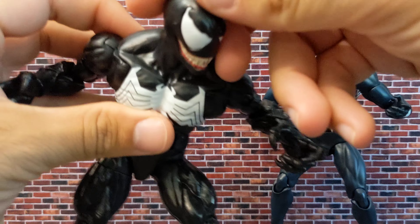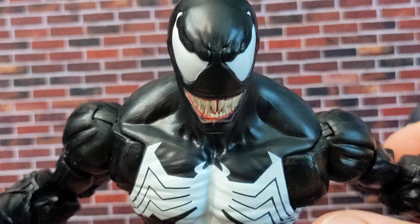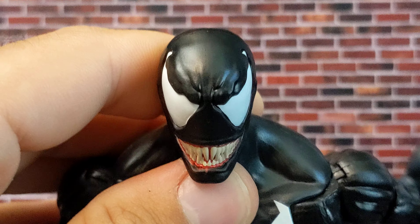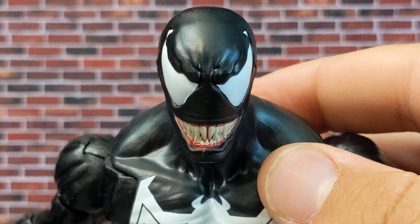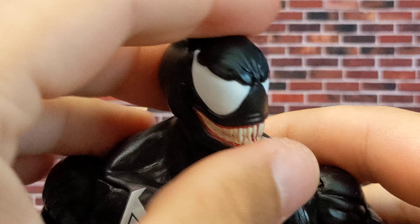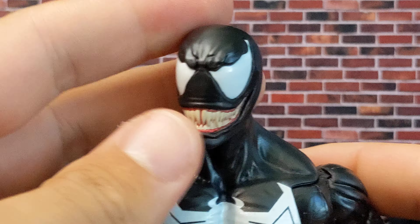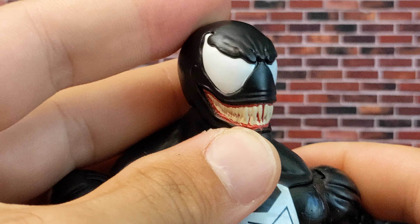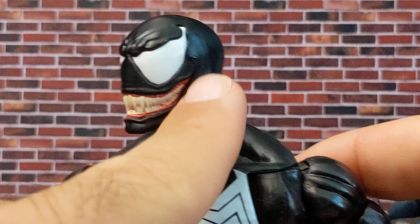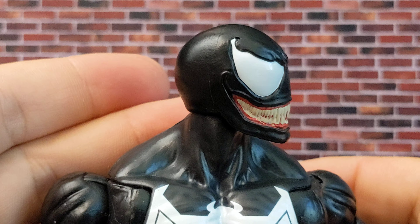The new head sculpt we get is amazing — absolutely amazing. Some people think I just hate Marvel Legends or just hate Hasbro; that's not true. I criticize them because it's necessary, and when you do criticize them some people call you a hater, which is kind of childish. Anyway, this sculpt is amazing. There's a lot of detailed sculpt here, nicely painted. The white lenses are shiny, the teeth are clean. I'm surprised how clean the paint is — no complaints. The gum looks nice, and the sculpt on the mouth is exactly like Todd McFarland's art style.